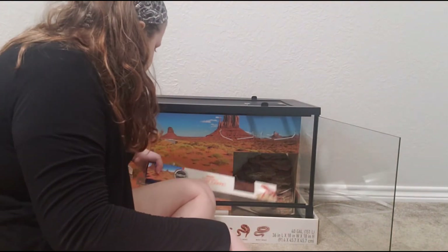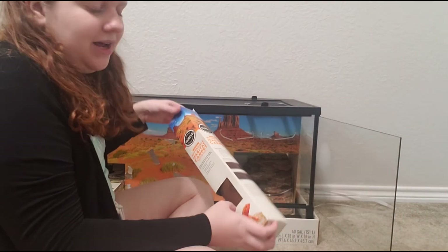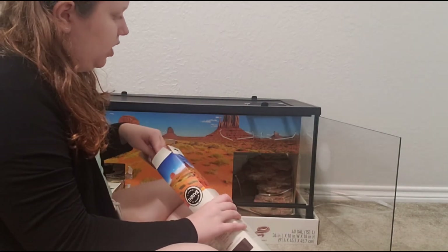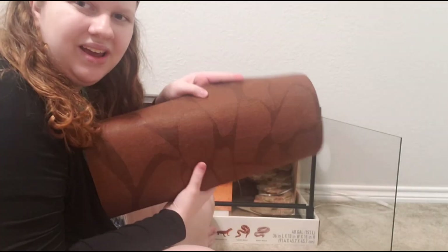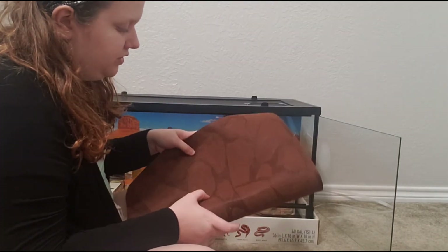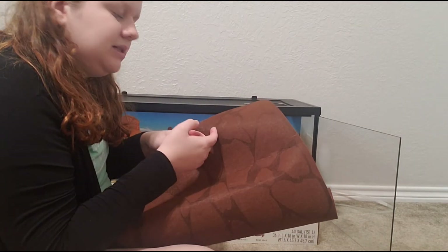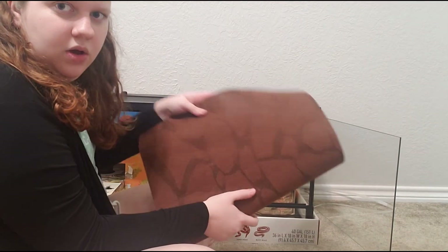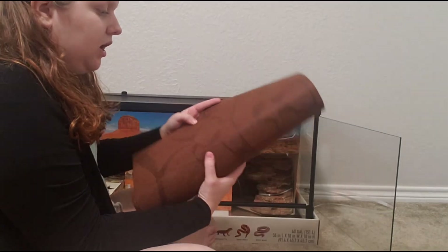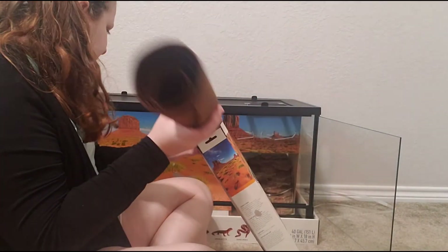Next, they give us this reptile carpet. I'm not the biggest fan of reptile carpet, but it's definitely better than, like, calci-sand. I do actually like the way this one looks — I've had experience with it before because it doesn't have fibers to get their toes stuck in. It can be just plain brown or this pattern, and I've thought about using this as a background before.